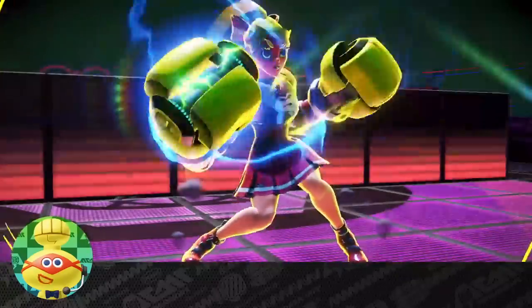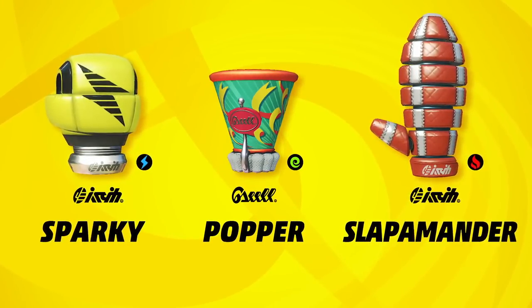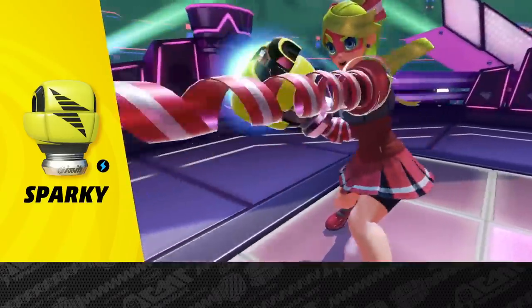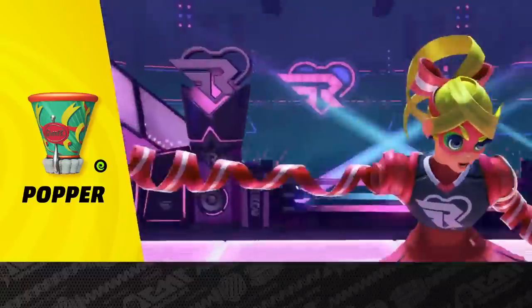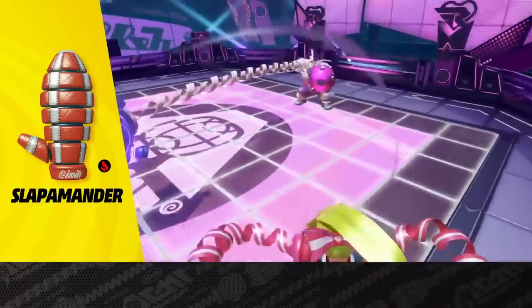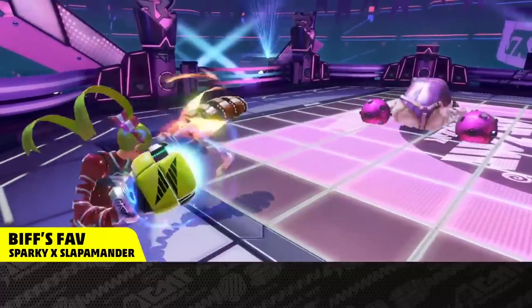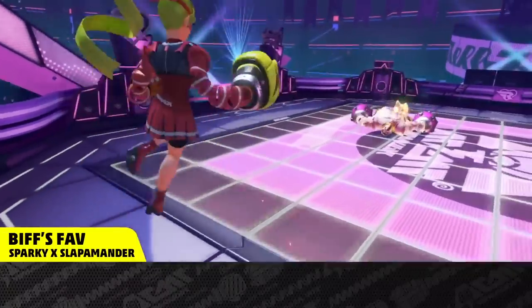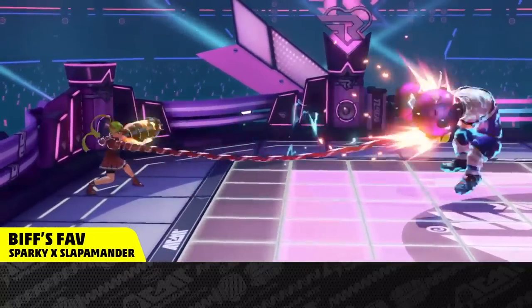You think she'd sign my autograph book? Here are her signature arms. Charge up a Sparky to deliver a punch that stuns opponents. The Popper is all speed, all the time. And the Slamamander doles out punishment with a red-hot whip crack. Stun the opponent with a Sparky's charge, then quickly follow up with a Slamamander. Just watch for the openings and fight!